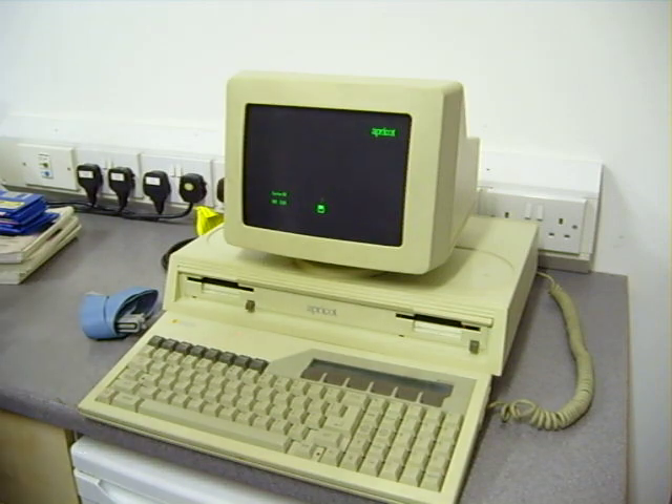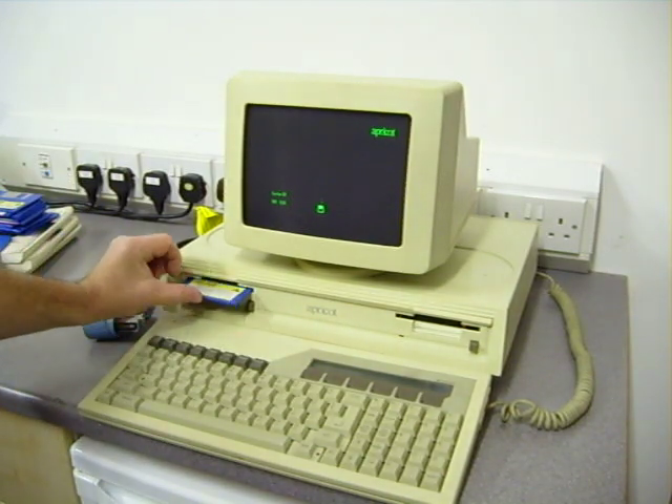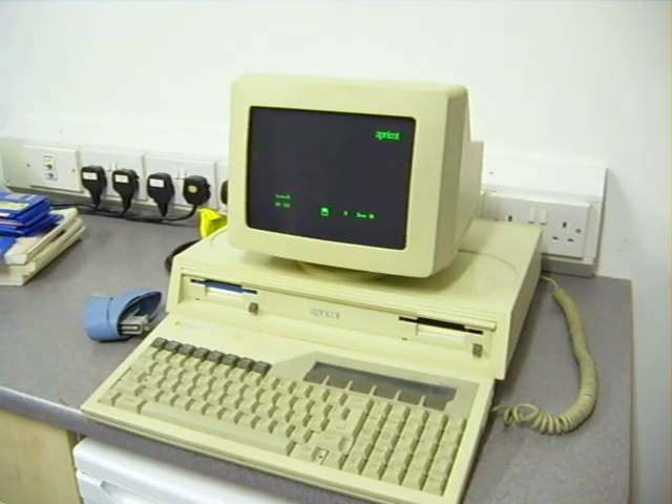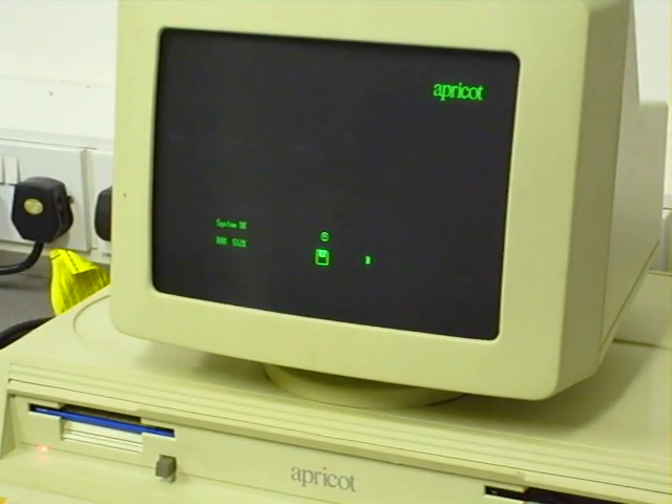I'll put in the disk — it's an Apricot SuperWriter disk. It's just trying to read the disk. It's a bit slow for some reason. Let me try that again.